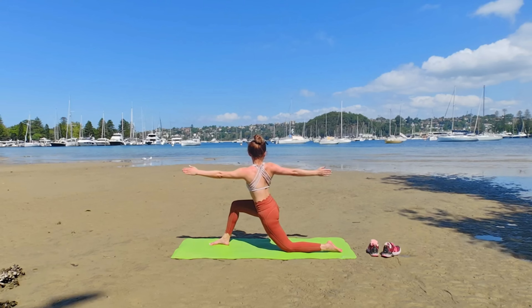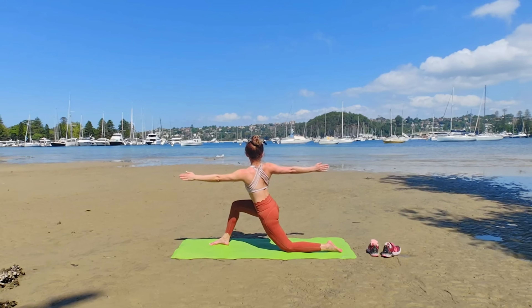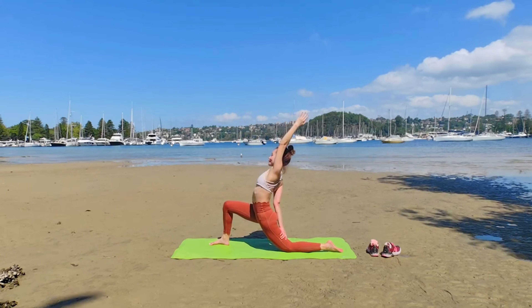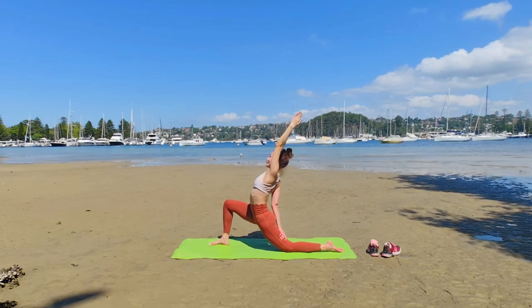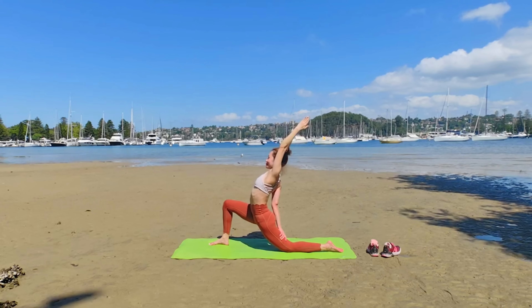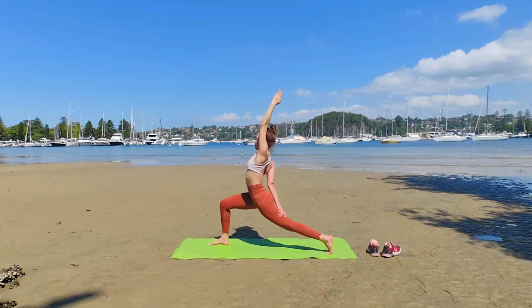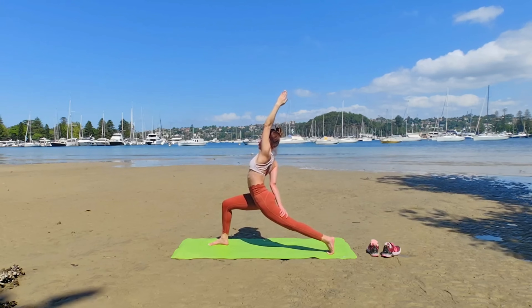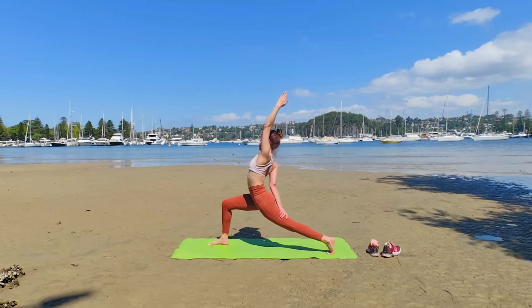Well done, guys. What a beautiful option. Drop your left back hand to your back thigh as you raise your left hand to the sky and choose Parivrtta Viparita Anjaneyasana. Options to tuck your back toes and lift yourself up to Virabhadrasana. Internally rotate your front knee — front knee at 90 degrees, perpendicular with your ankle.